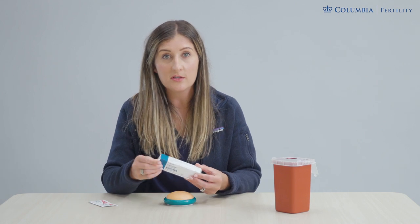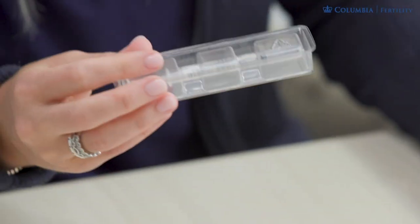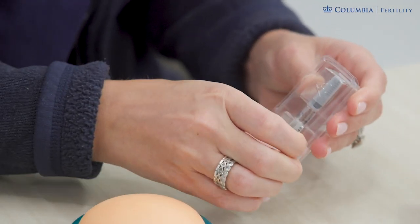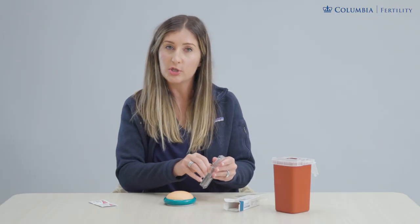This is going to be a pre-filled syringe of medicine and it's a standard dose, so each box is one night's dose. When you open this up you'll see a pre-filled needle with a standard dose of medicine, and the most that you might need to do here is push out an air bubble.